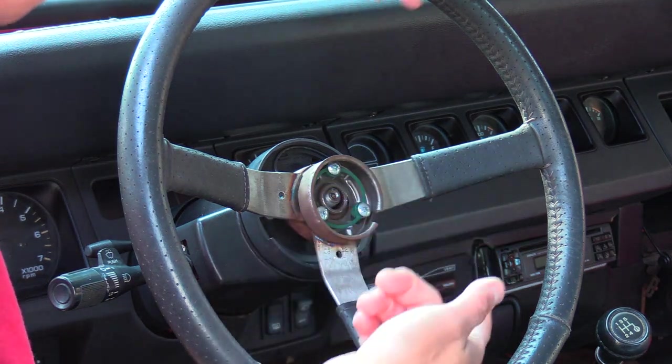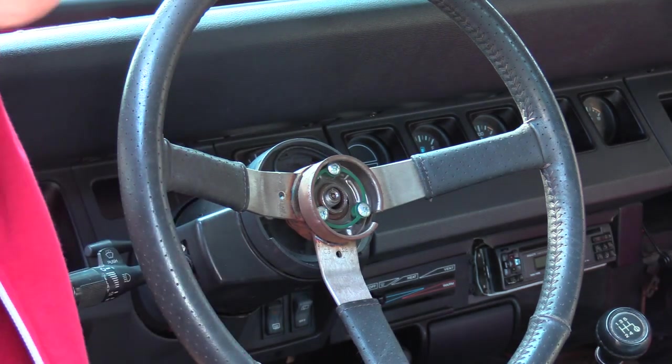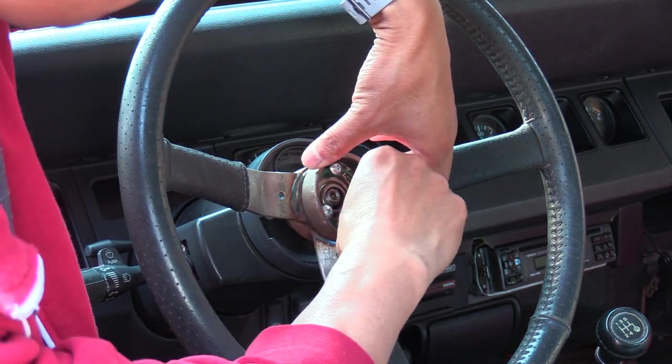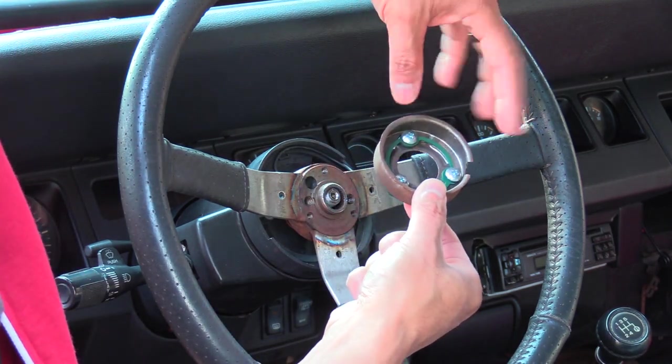After you pop that off, you need to take this off so you can access the nut that holds the actual steering wheel on. You're going to have to undo these three Phillips bolts, which hold the horn contact retention ring on.